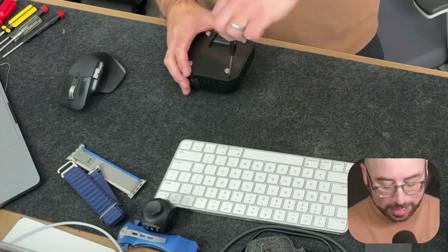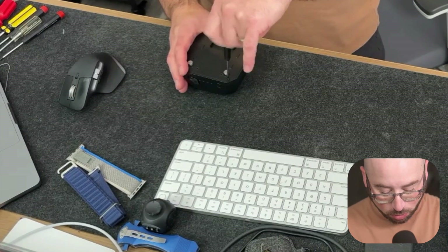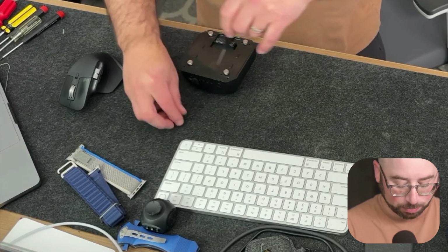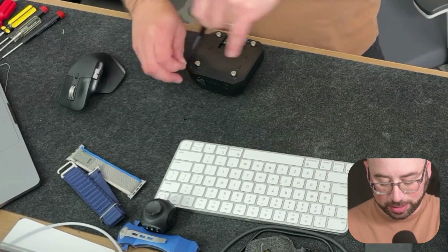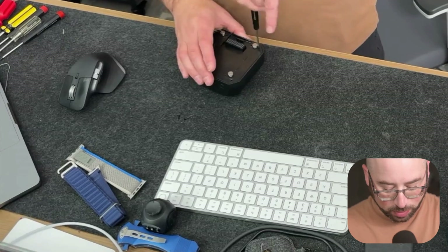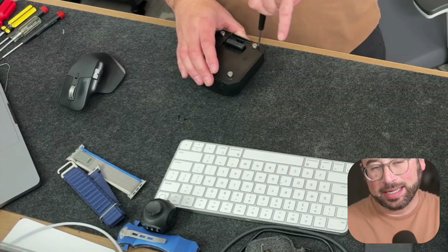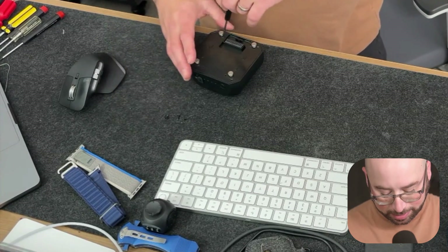The first step is to take off the screws in order to open up the actual product. There are six screws that have to come off — four on the outside and two on the inside. That allows you to take the cover off and get to where you need to go on the inside.